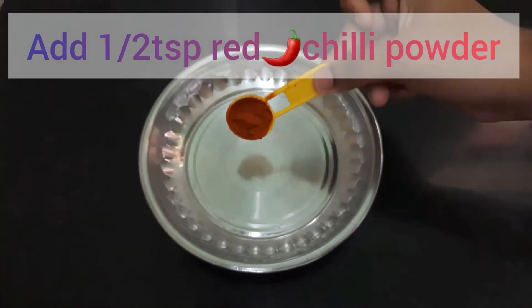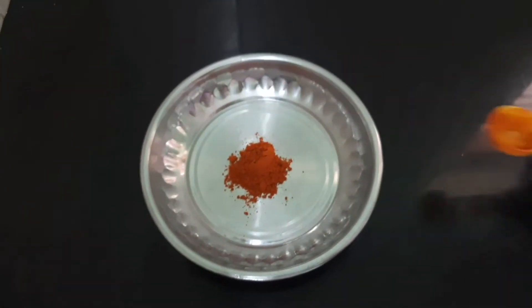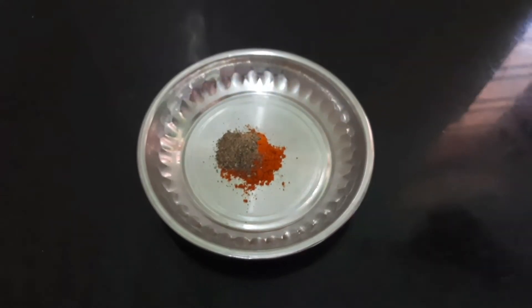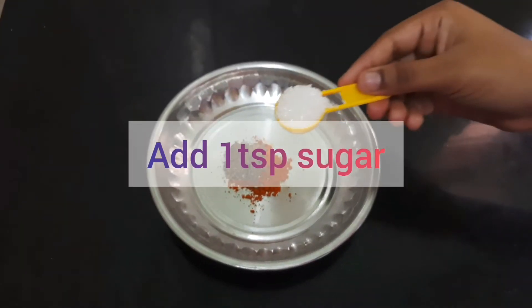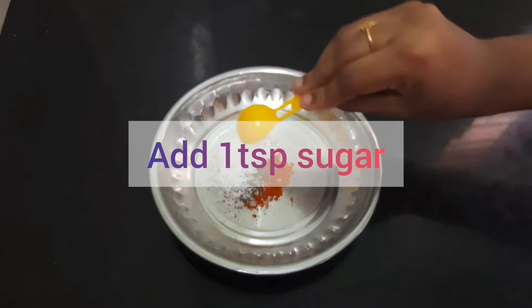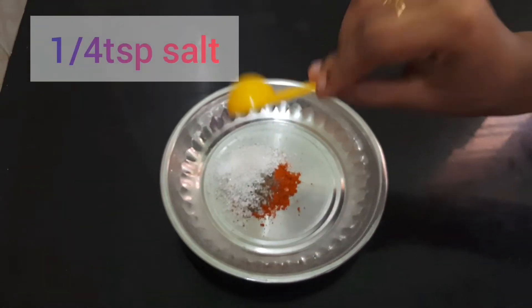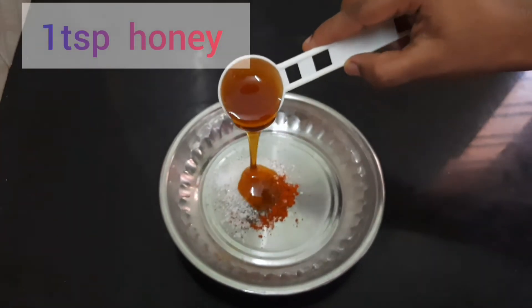1 bowl of chili powder, 6 tbsp pepper powder, 1 tbsp sugar, 5 tbsp salt, 1 tbsp honey.